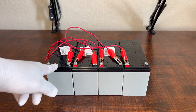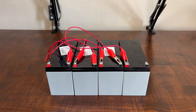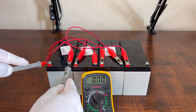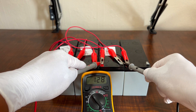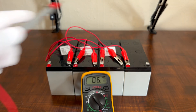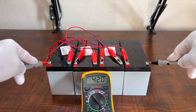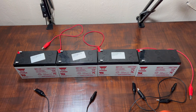As you can see, I have connected negative to positive, negative to positive, negative to positive. So what we have gotten here is one red and one black — one positive, one negative. It increases the voltage but the capacity stays the same. Let's check each battery's voltage. You can see: 12.8, 12.8, 12.8, 12.8. So we should have 4 times 12, which means 48 or more. What it shows on the meter is 51.7 volts.